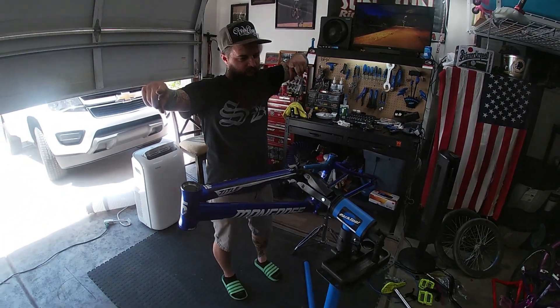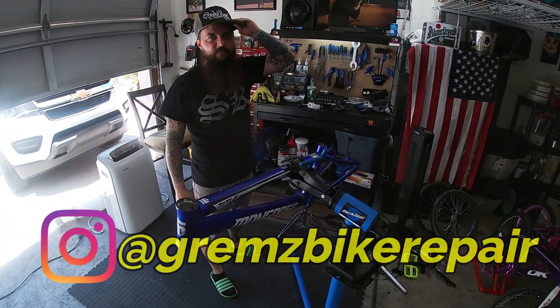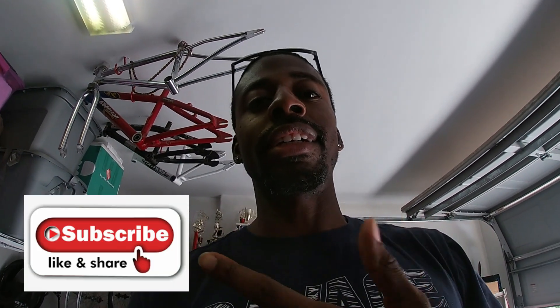That ends the production. He hooked me up today at Grim's Bike Repair — on Instagram, the link is going to be there. If you haven't yet, subscribe to J-Fly — click right now, like, share, comment.